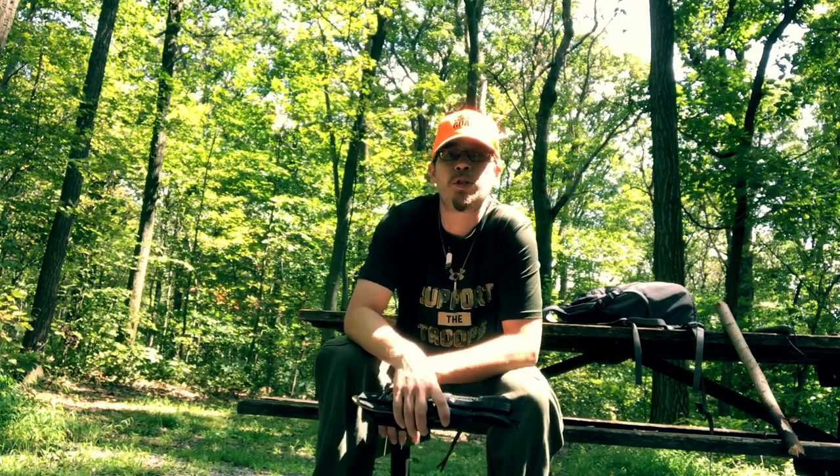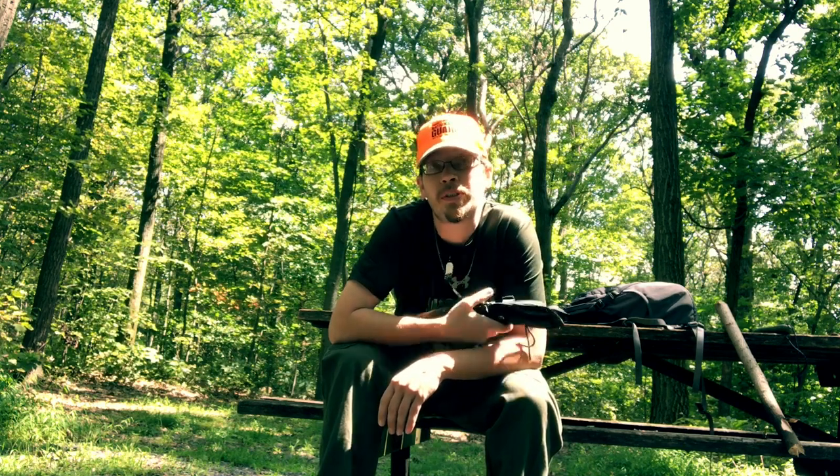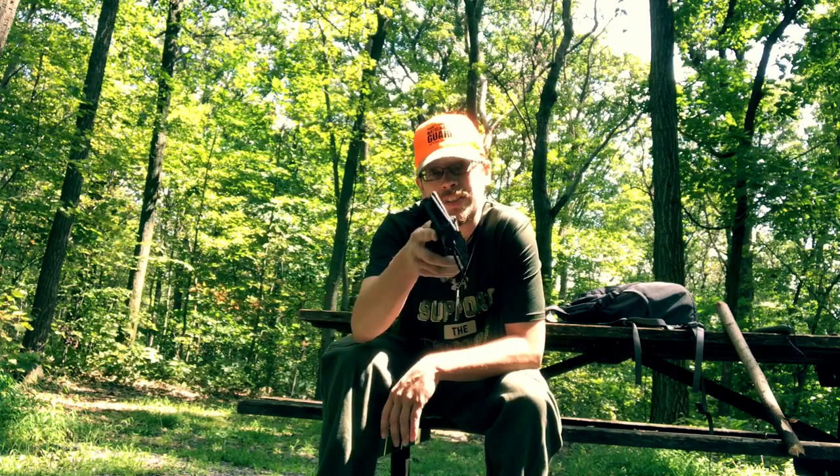How are y'all doing today? I'm Nate with Tea in the Trees and we're about to review the SE-6. This is a long-term review and this knife has been tortured and beaten to hell. Stay tuned.